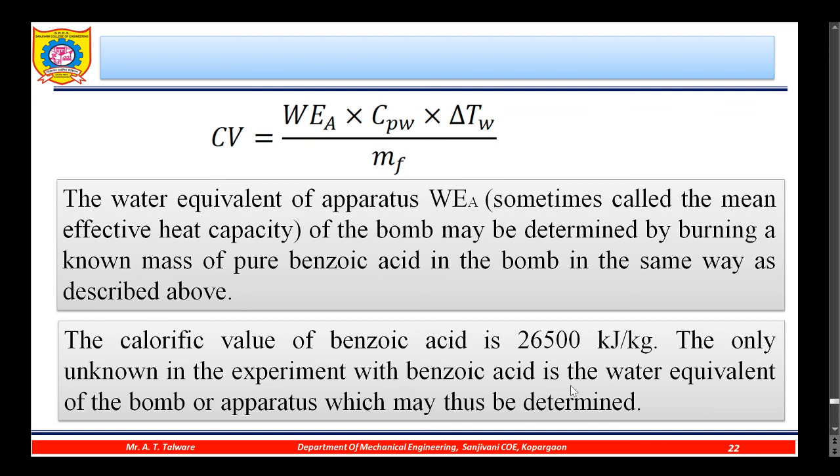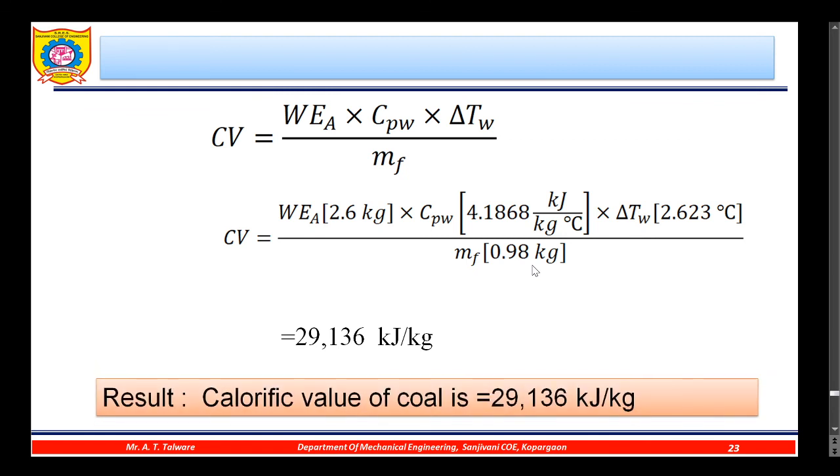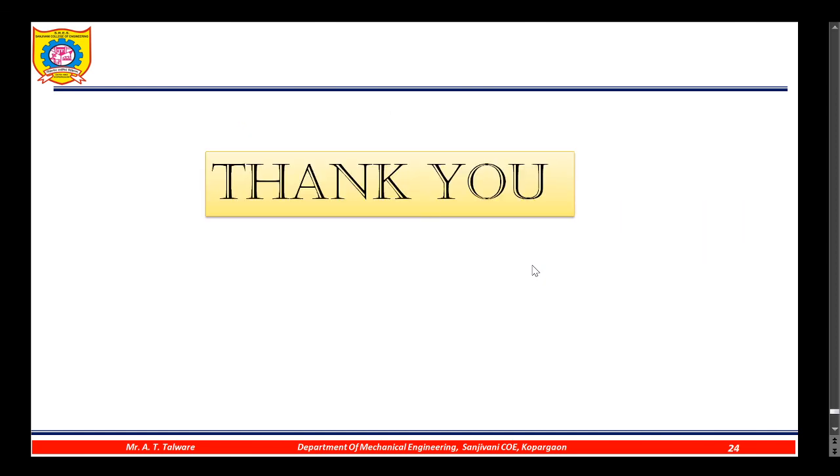The water equivalent of the apparatus for the given apparatus is 2.6 kg; Cpw is 4.1868 kJ/kg·°C; ΔT is 2.623°C; and the mass of fuel considered is 0.98 g. Using these values, the calorific value of the coal is calculated to be 29,136 kJ/kg. Therefore, the result is: calorific value of coal = 29,136 kJ/kg.